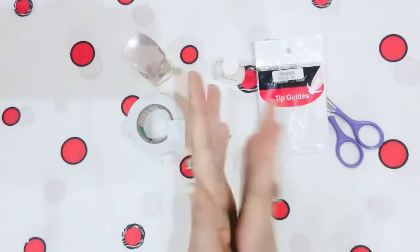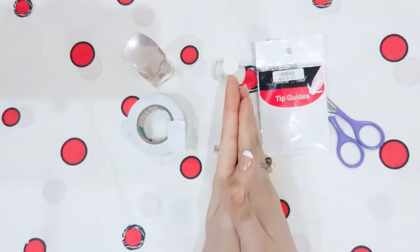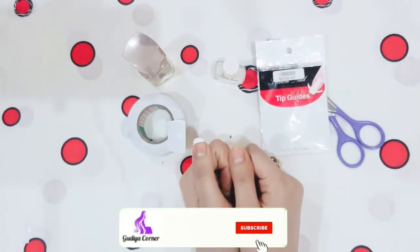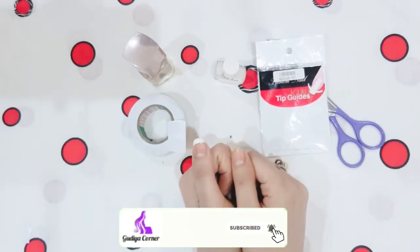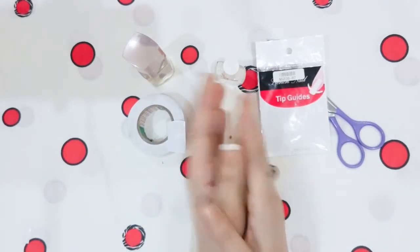In both ways, French manicure can be easily done. So viewers, this was my video. I hope you liked it, and if you did, please subscribe to my channel and hit the bell icon to never miss another update. I will see you soon in a new video — till then stay happy, stay healthy, bye bye!